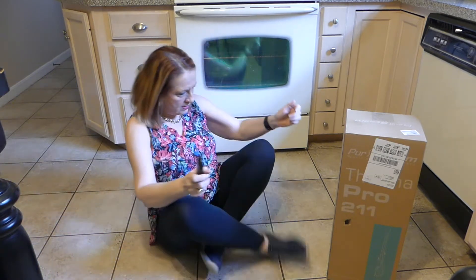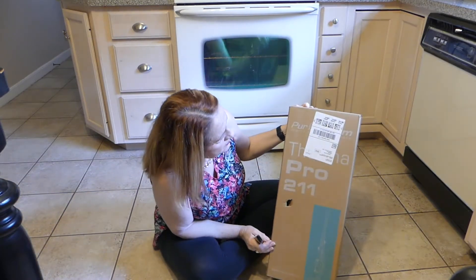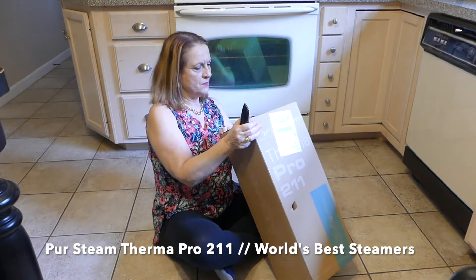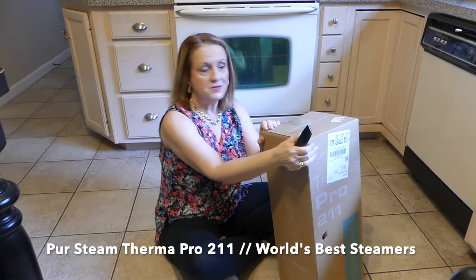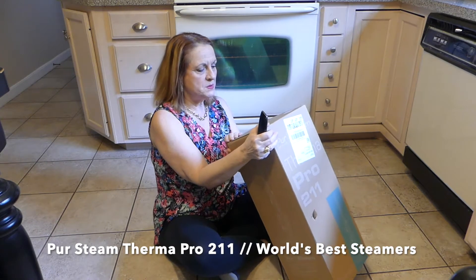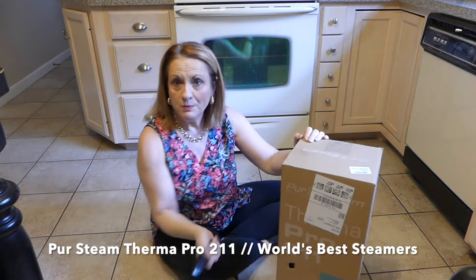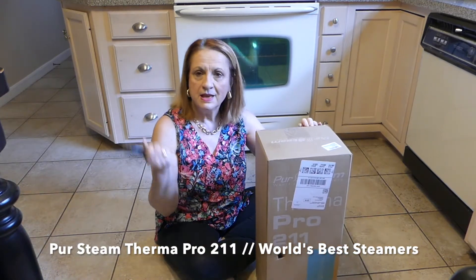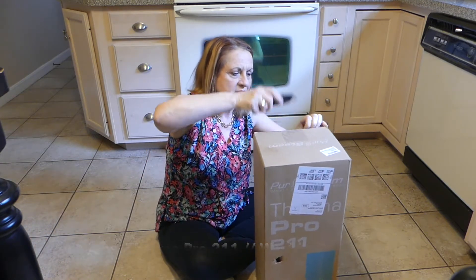I've always wanted to try a steam cleaner. And this is called Purr Steam — P-U-R Steam. It says, World's Best Steamers. So I'm going to open this baby, see how it works, and decide whether or not it is the best steamer.